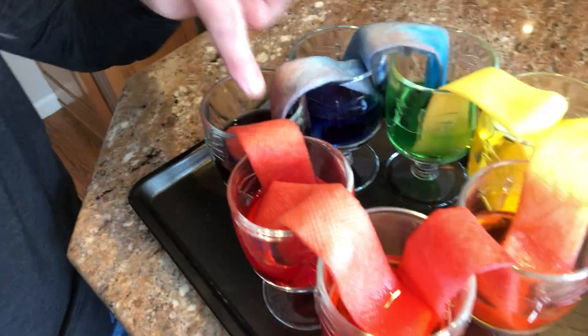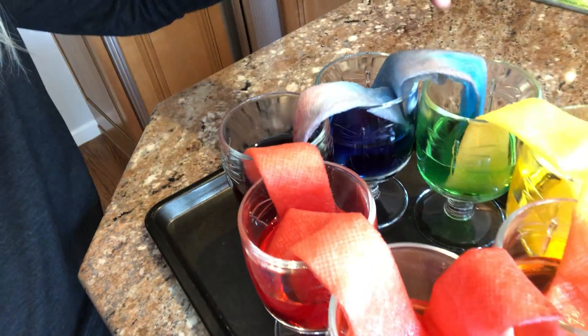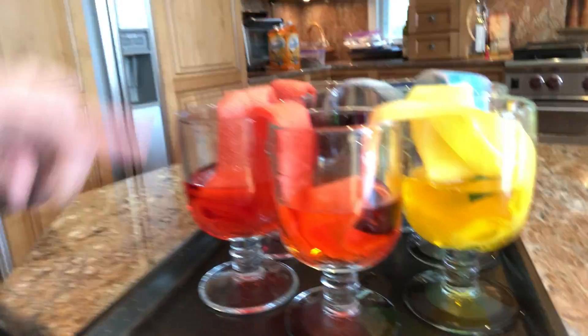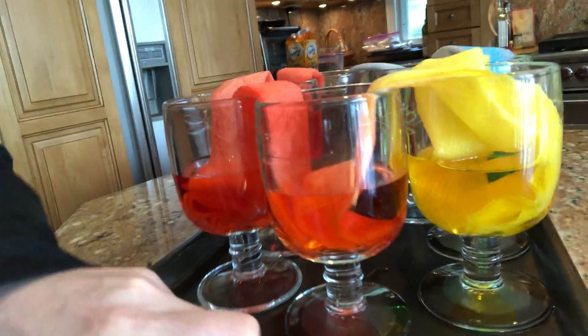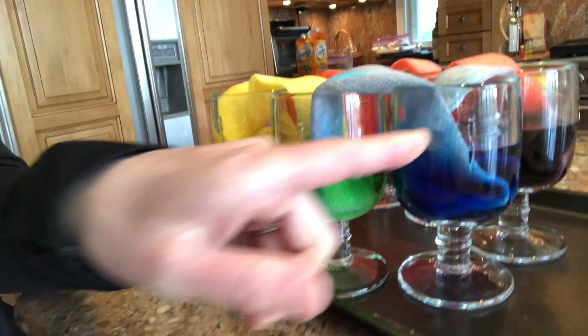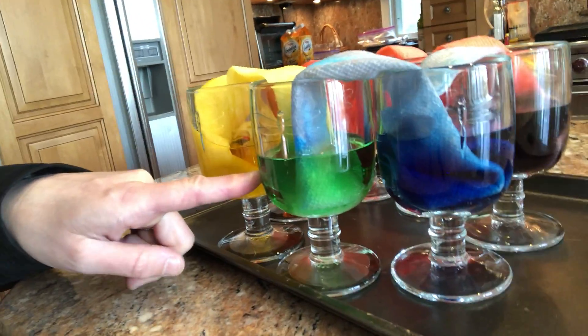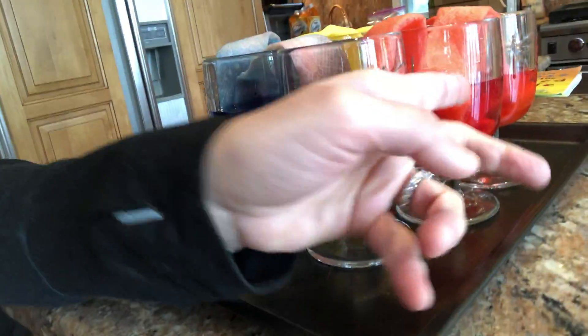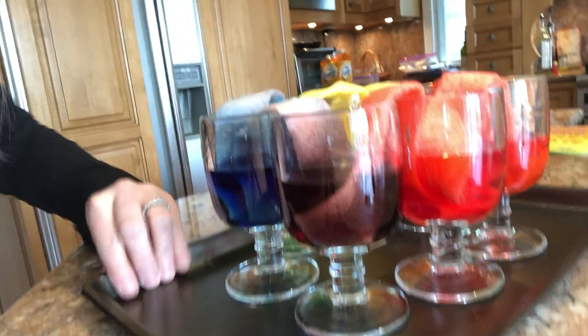Now look at what has happened — all of the glasses have filled up! You can see the water has walked from one glass to the other. The water wanted to be equal in each glass. Red and yellow walked and mixed to make orange, yellow and blue walked to make green, and blue and red walked to make purple.